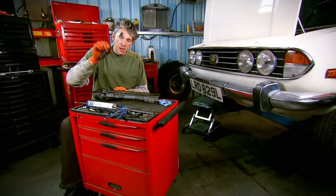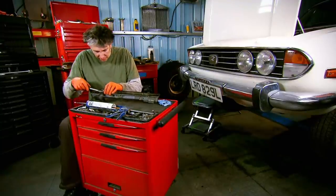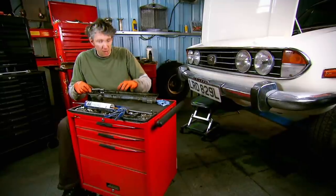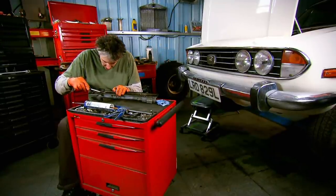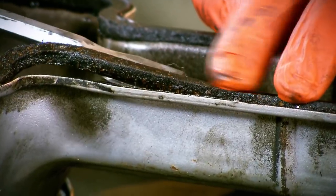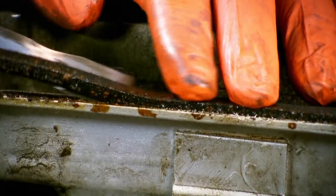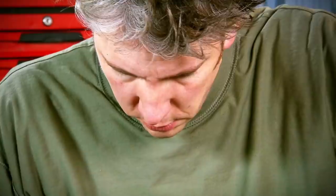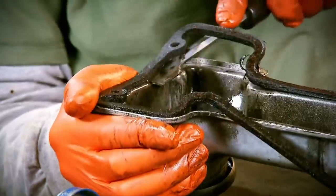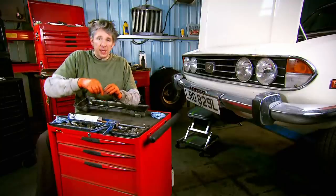I'm going to be using a scraper. I could use something like a razor blade, but it would have to be quite a blunt one because I'd be very careful not to damage the surface of either the cylinder head or of this cam cover. So very simply, just work it through here and let it lift up nice and easily. Okay, well that can now go in the bin.